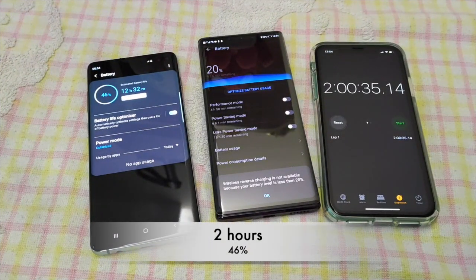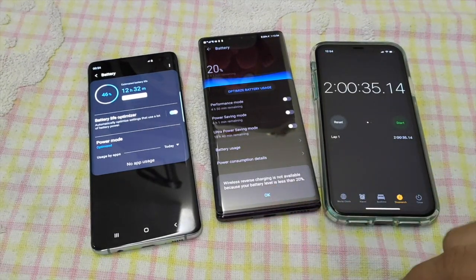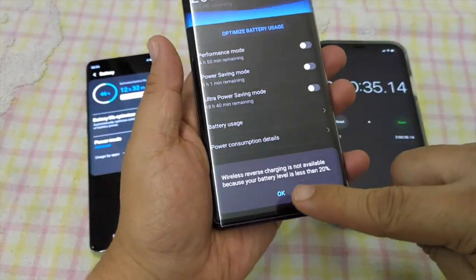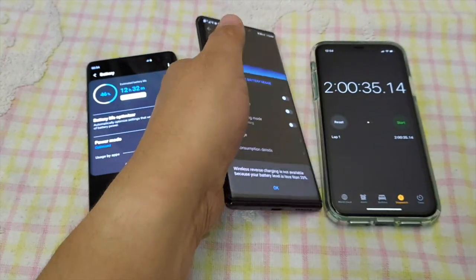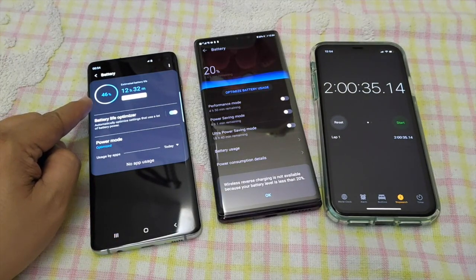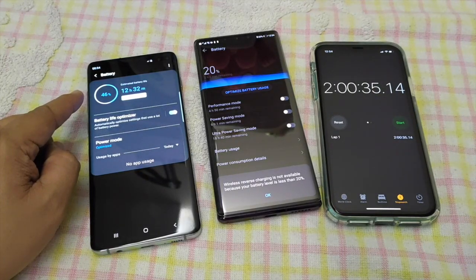Alright guys, so this was the Huawei Mate 30 Pro Reverse Charging Test. As we can tell from the phone right here, it says wireless reverse charging is not available because your battery level is less than 20%. But it was able to charge the Samsung Galaxy S10 Plus up to 46% within two hours. Not that bad.